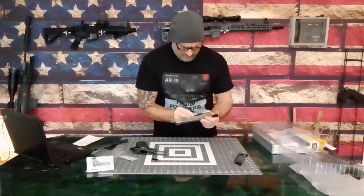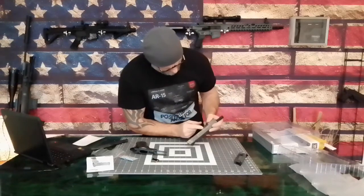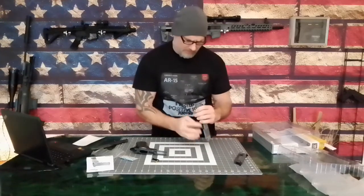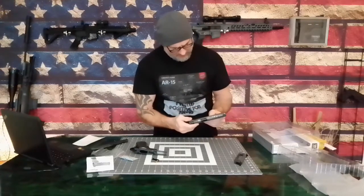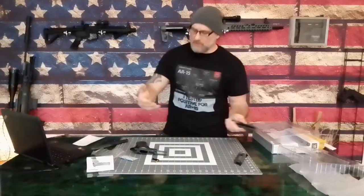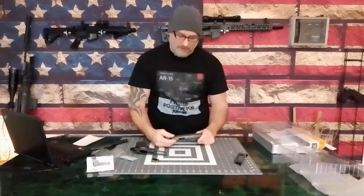It'd be interesting to see the blowback on this. I'm not going to pull this apart and pull the spring out right now. We're gonna fire this and do another video before I go any further. I know you guys would like to see a lot of shooting, and I'll be honest with you — I don't do a lot, simply because results may vary.